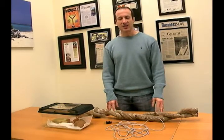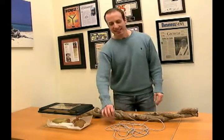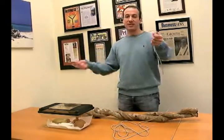Hi, I'm Steven the Pet Man. I'm going to show you the Big Apple Flexible Heat Rope today. This product is really interesting.